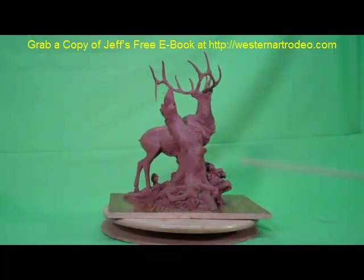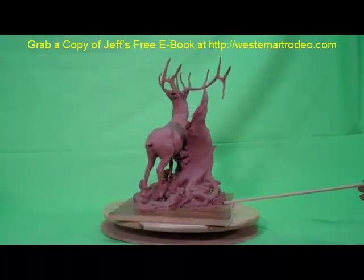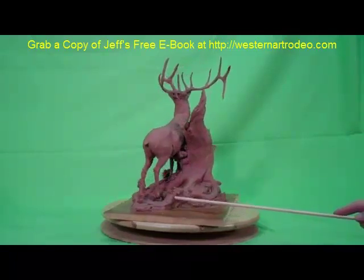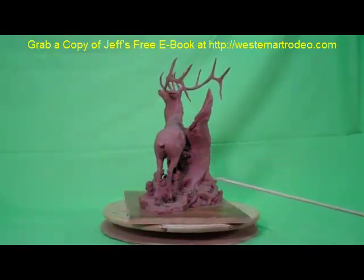Nothing is taking you away from the piece — everything is drawing you in. Everything has been pretty well thought out as far as what makes this piece work, and without these principles the piece would just be a common elk depiction.